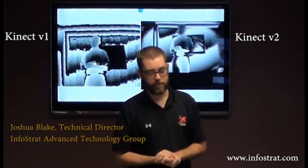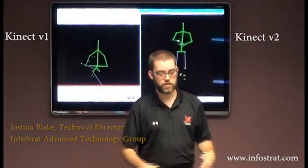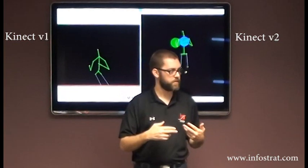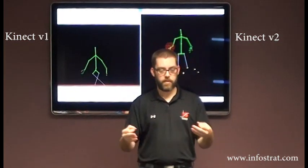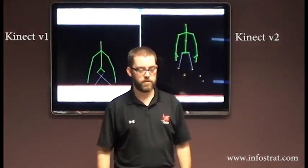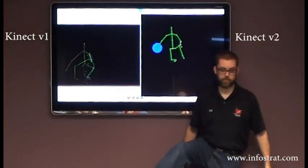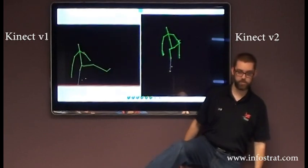Prezzo, show us skeletons. So those streams were things that came from the Kinect sensor. The skeleton tracking is done in software on the computer. It can, if I open my legs, you can see my feet with a V1.